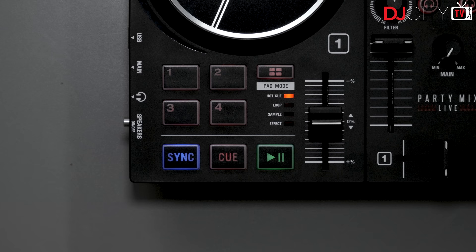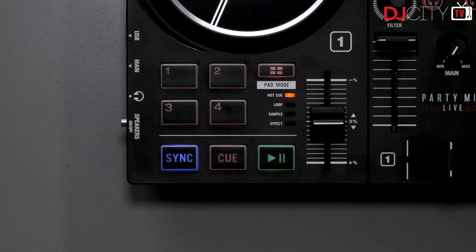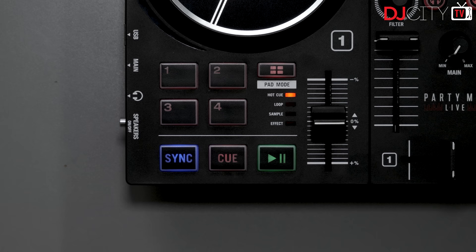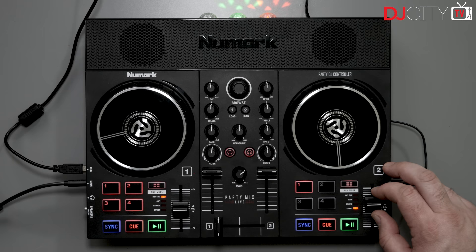The mapping with Serato is clean with no weirdness — everything works as expected. You have two-band EQ and a combo filter for each deck, as well as a trim control. There are four performance pads which, although more clicky buttons than actual pads, still respond pretty well. There are four modes for those: hot cue, auto loop, sampler playback, and effects — all of which work as expected. It's worth noting that the pad mode button also doubles as a shift when held, for deleting cues or disabling sync.